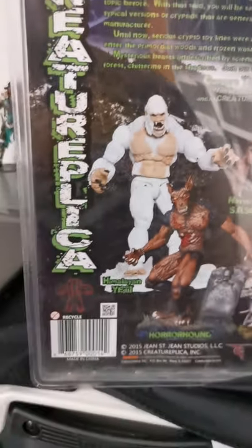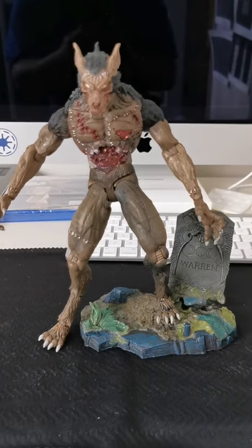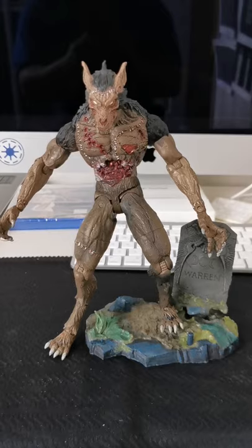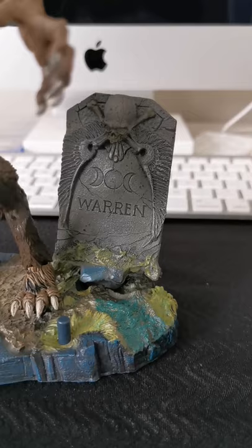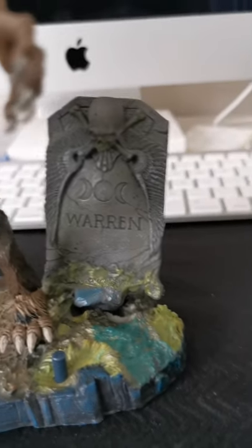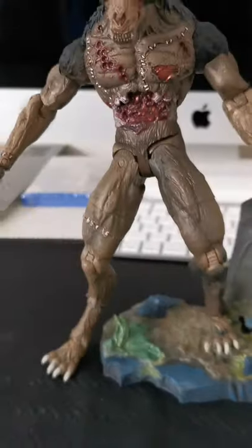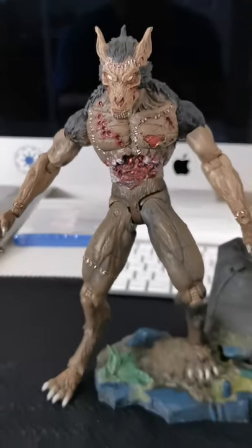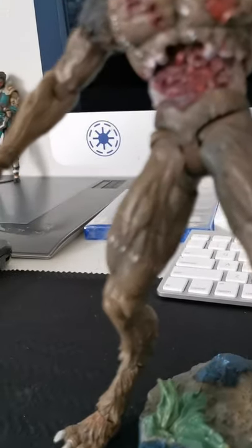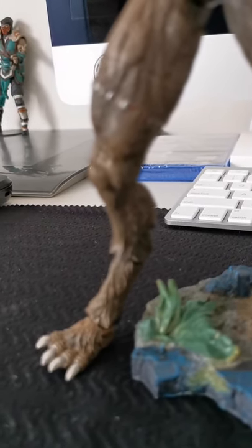Okay, let's do the unboxing. Here is the figure, and there's the tombstone — it doesn't seem to fit. I tried pushing it in but I might need to glue it. This is the figure; it approximately stands around almost nine inches tall.